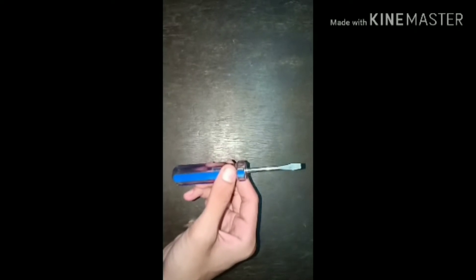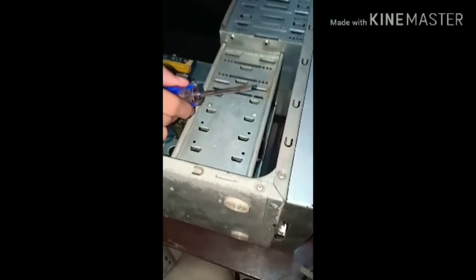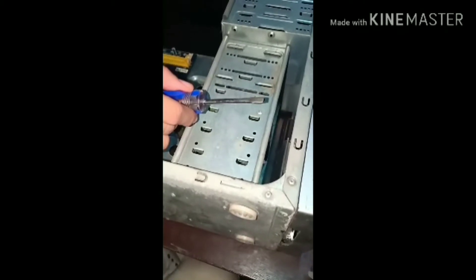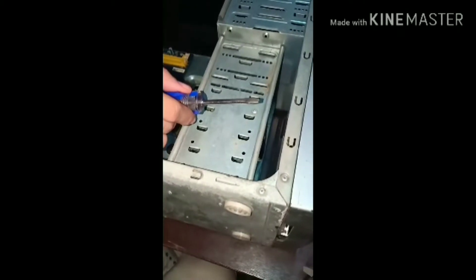This is a flat-head screwdriver. It is used to loosen and tighten negative-headed screws. Do not use this for prying, as it may damage a clip or a latch that holds a component in place.